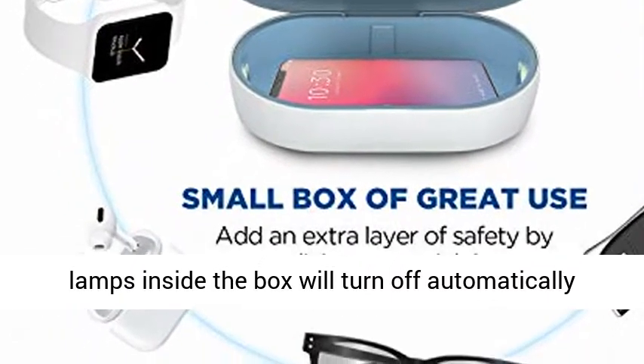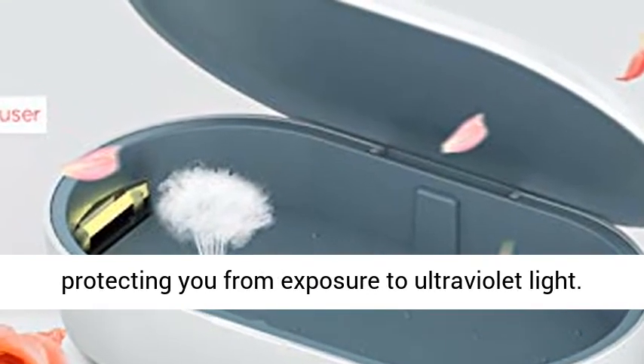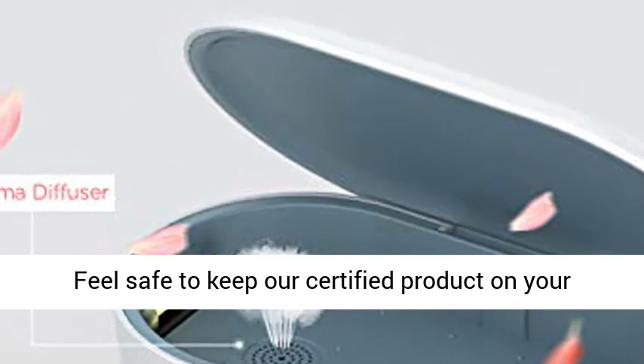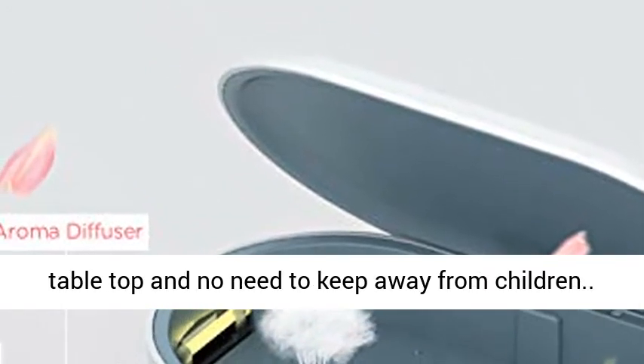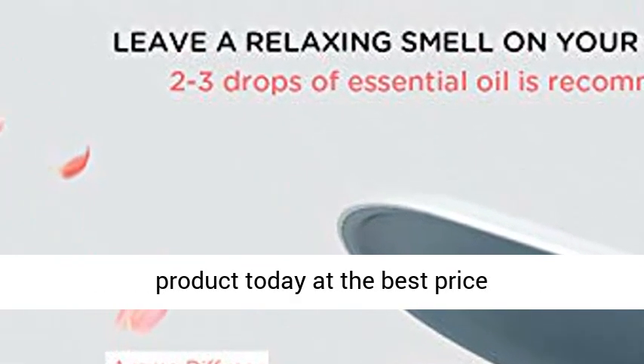Auto-off protection: UV lamps inside the box will turn off automatically once you open the magnetic switch cover, protecting you from exposure to ultraviolet light. Feel safe to keep our certified product on your tabletop — no need to keep it away from children. Click the link in the description to get this product today at the best price.